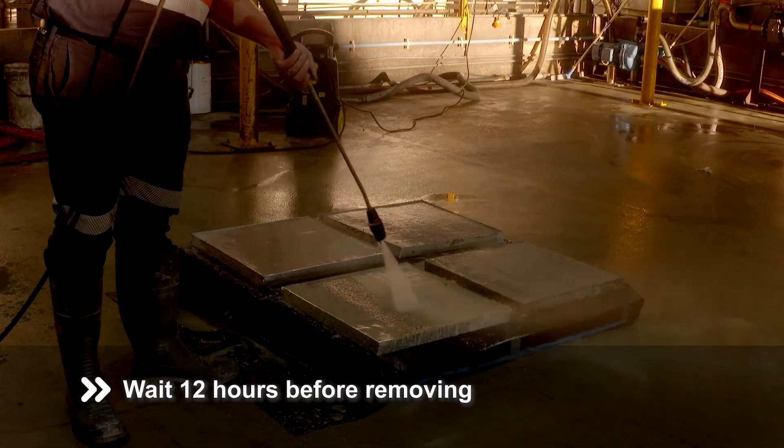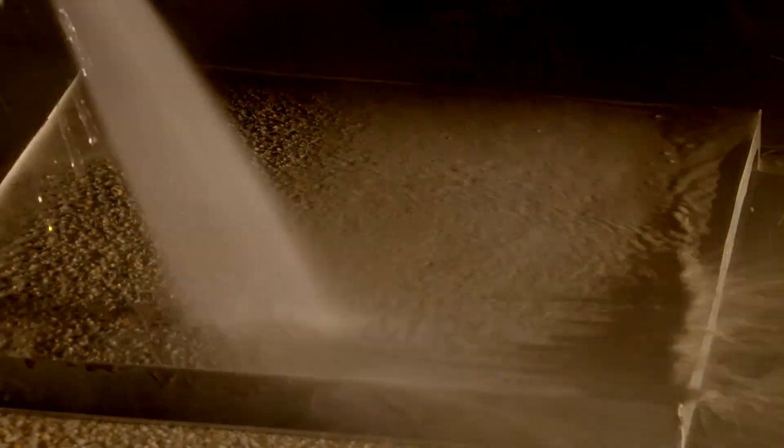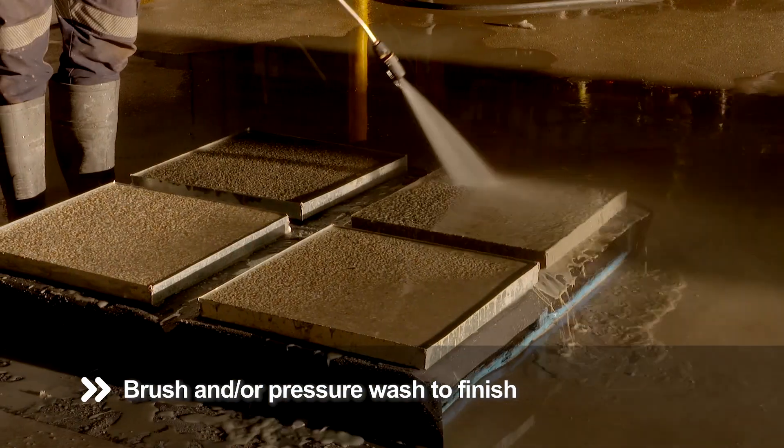After 12 hours, brush or high pressure spray the concrete surface to etch away the concrete without sacrificing the aggregate, to achieve a stunning exposed aggregate finish.